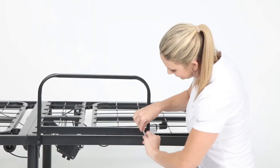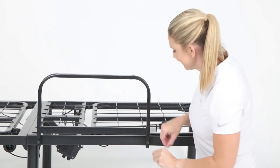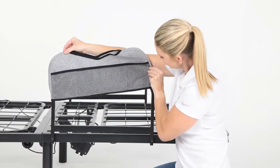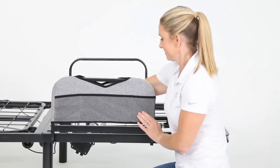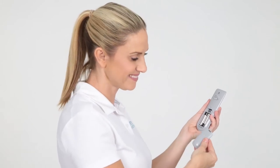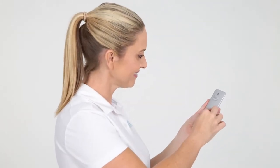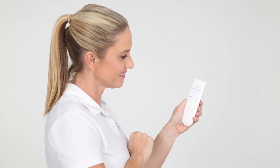Next, install the two armrests onto each side of the bed frame using two long screws labeled G. Then simply place the side bag over the armrest of your choice. Install the AAA batteries into the wireless remote, then be sure to familiarize yourself with all the controls.